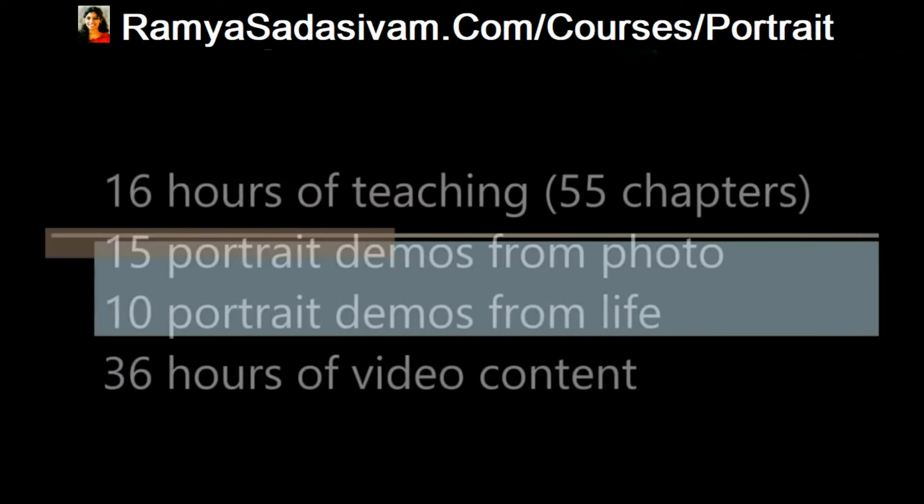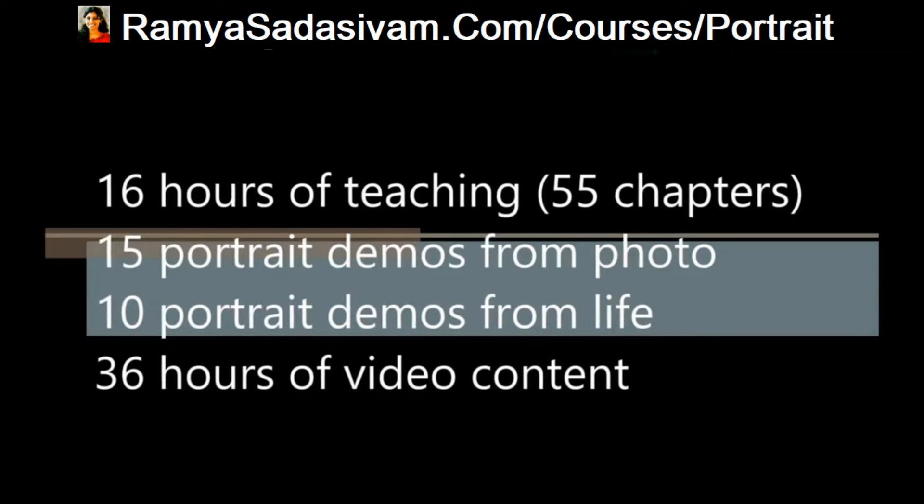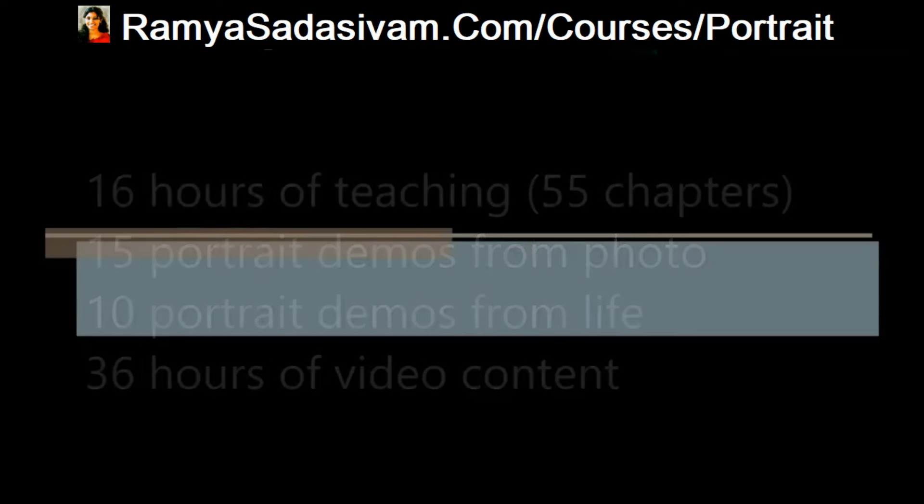This course contains 16 hours of teaching which is divided into 55 chapters, 15 demos from photo and 10 demos from live. This course contains 36 hours of video content.